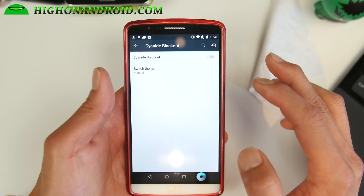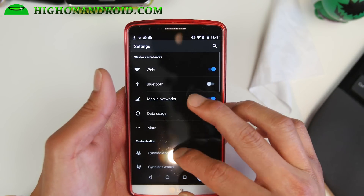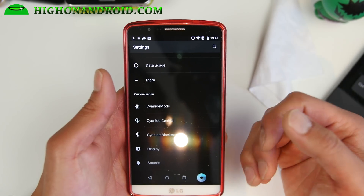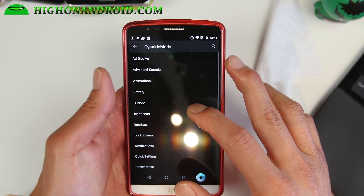There is also a Cyanide Blackout option. This will make all your settings UI black, and it will actually save you a ton of battery life. Blacks in general use less energy, even on LCDs — even though LCDs do use some energy for black pixels, it still uses way less energy. So that'll save you some battery life there.